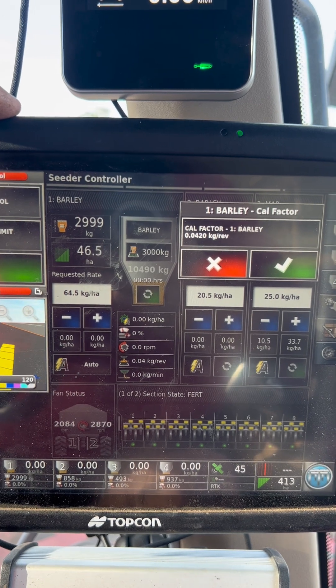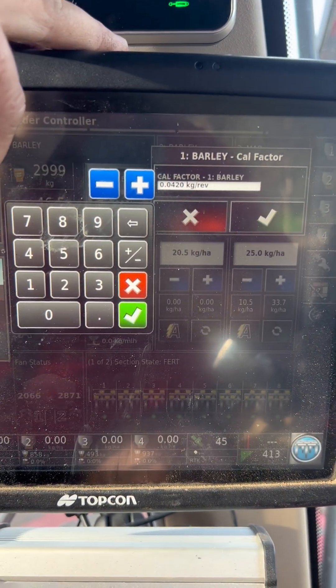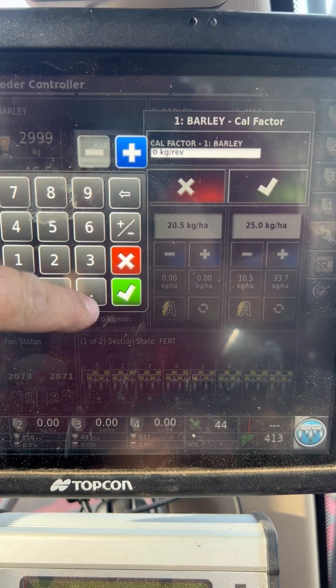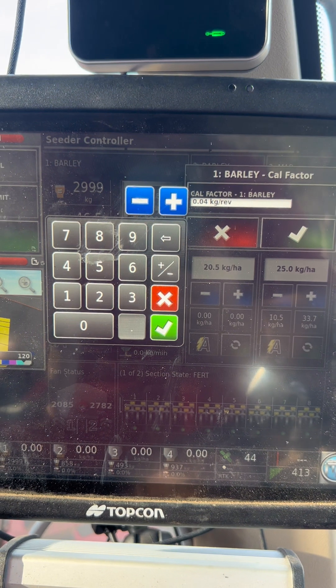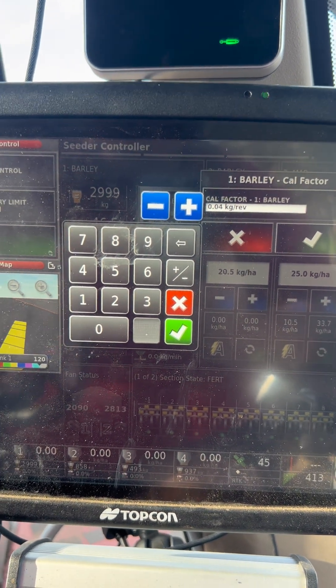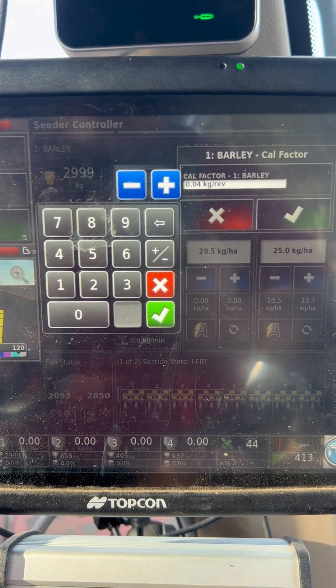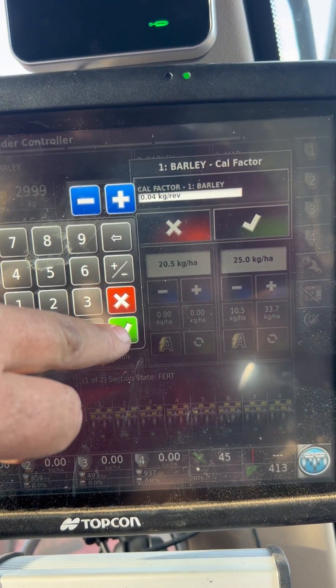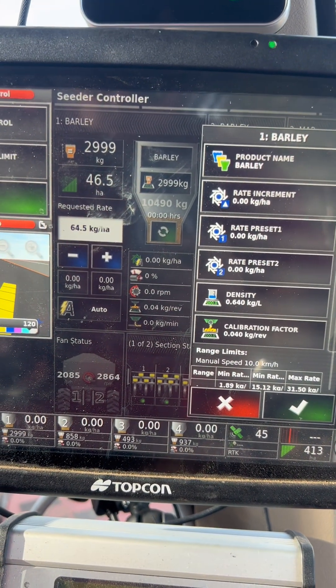If you're using 10% more than what you need to, you might shift the number to say 0.04 kilograms. That's giving me a 0.02 difference between the calibration factor, and that will probably be enough to make about 10% worth of difference. If it's not, press it again and start it again.